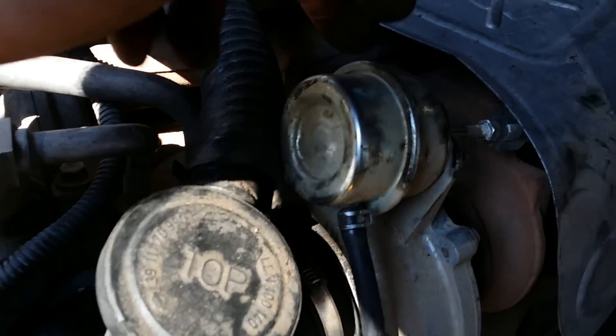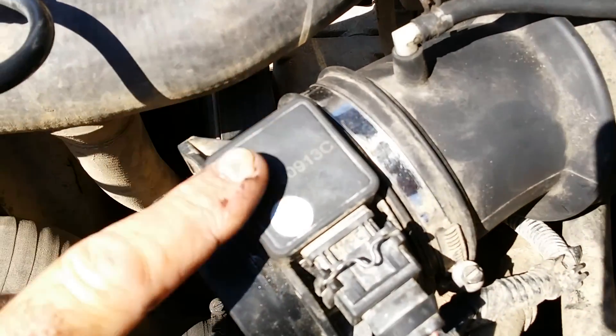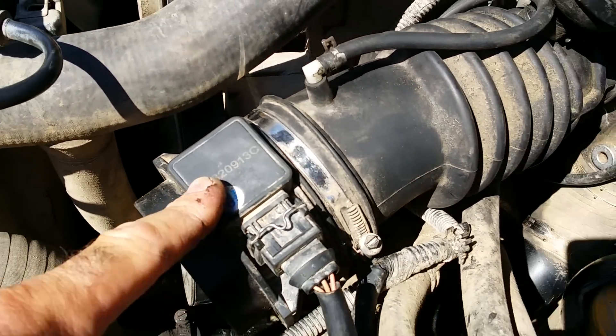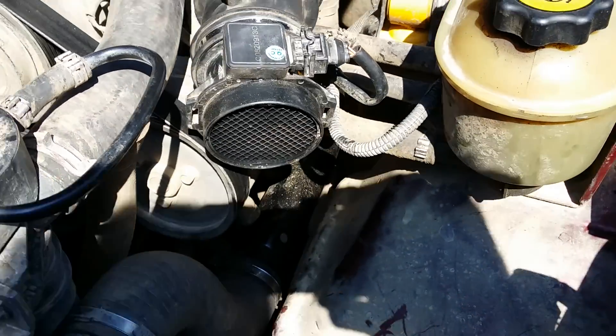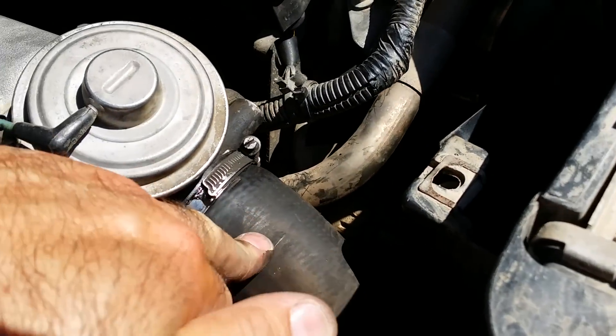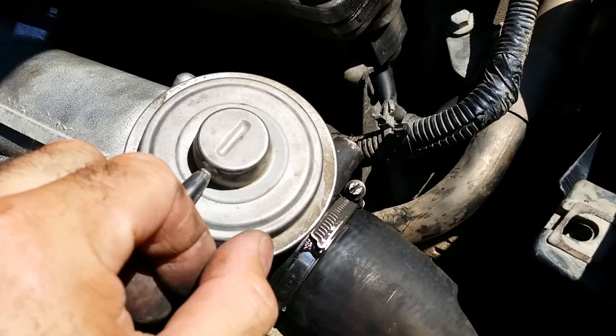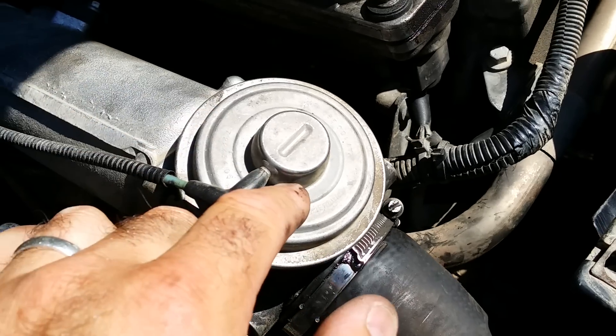Your wastegate can seize, you can have problems with your airflow meter, various turbo hoses can have problems, and the EGR valve can stick. You can modify that — basically just buy a blanking plate, take the whole thing out and fit a blanking part.